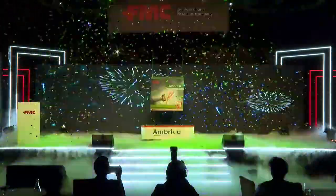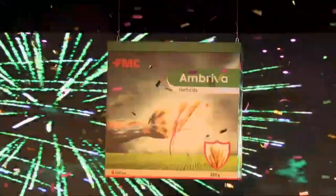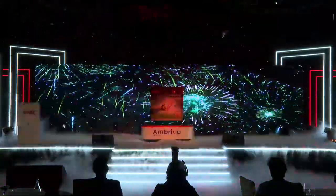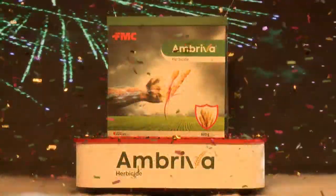Put your hands together, presenting to you the brand new Ambreva Horbicide, powered by Isoflex Active. Zorda Dahlia for the brand new Ambreva Horbicide, powered by Isoflex Active. Zorda Dahlia, everybody, come on!